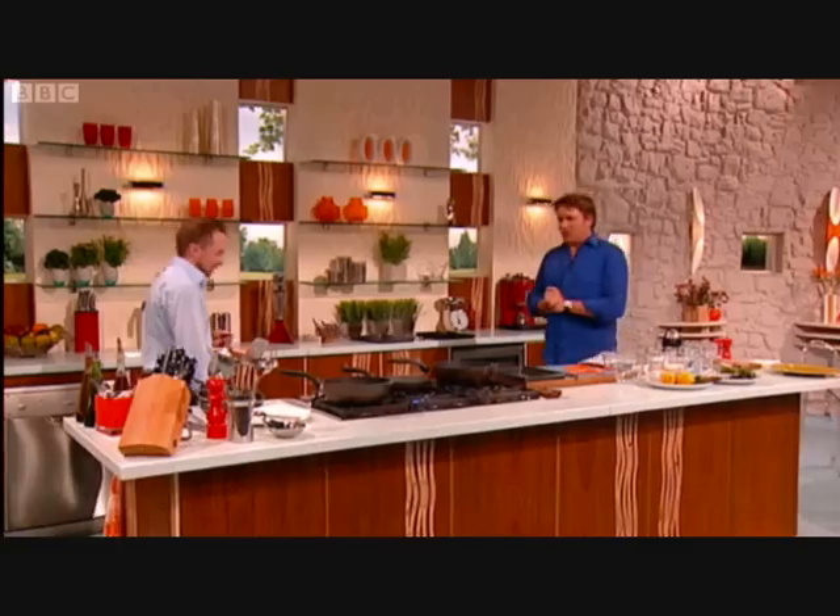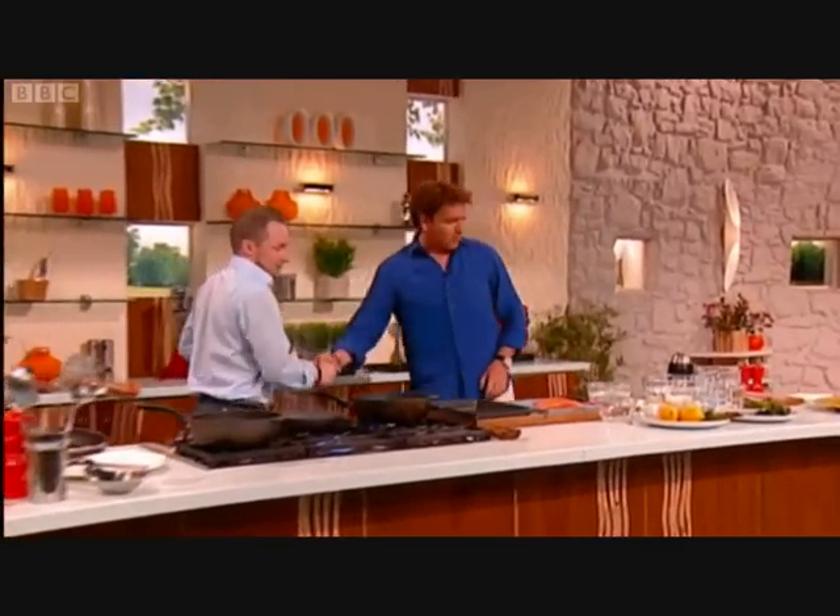Cooking next is a man in charge of the Michelin star Scandinavian restaurant Texture. He's making his first appearance on Saturday Kitchen this morning. Welcome to the show, Agi Sperrisson. Good to have you on the show.